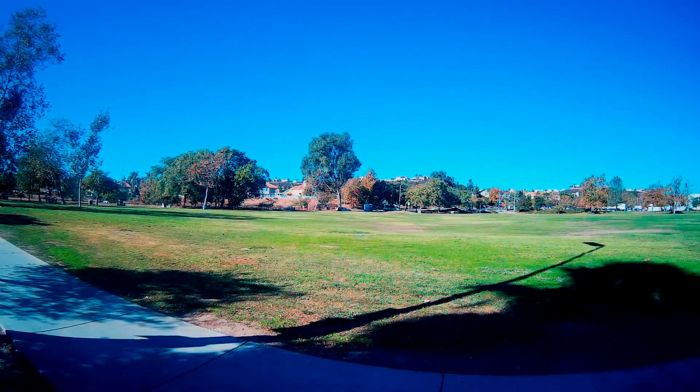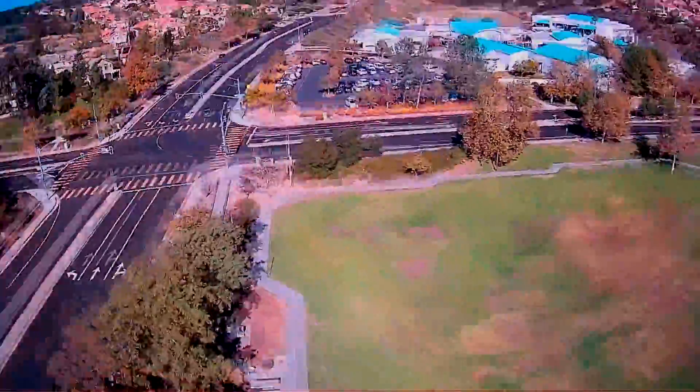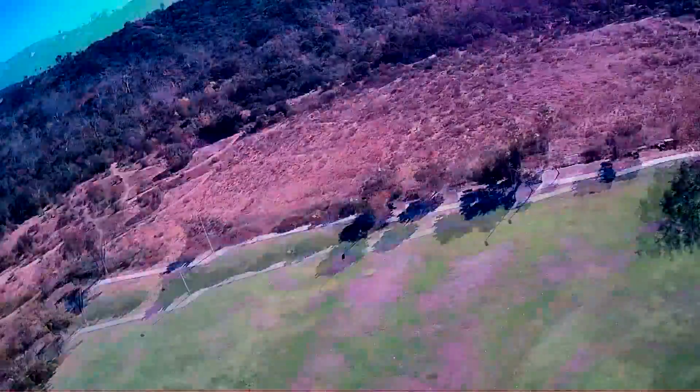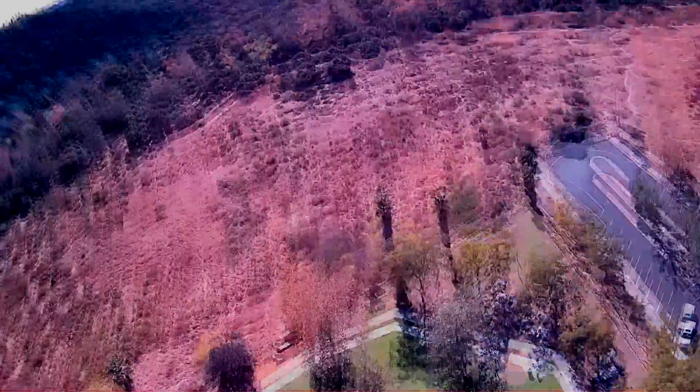Alright viewers, I'm going to have to cut this one short and end this video here. I had some issues with my memory card and some of the footage was corrupted. So I'll be making another video showing some better flight footage. As always, thank you very much for watching, and I hope to see y'all in the next one.